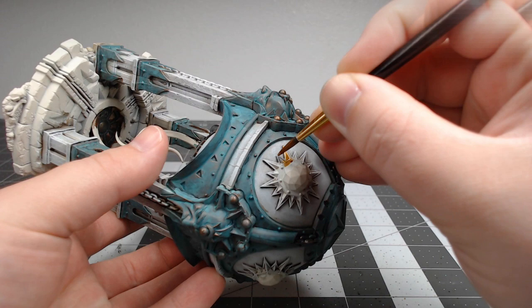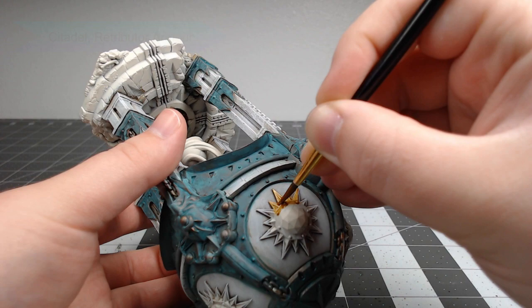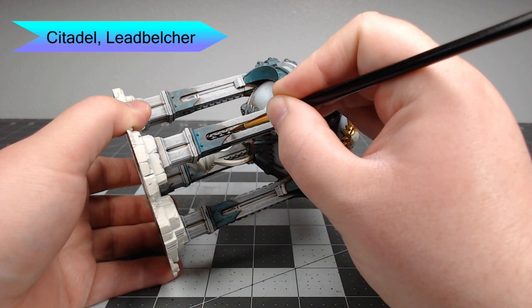Now that we're done with that, we're going to begin working on some of the other details on the model. We're going to start with Retributor Armor, painting this on all of the stars on the top part of the model. Once we've finished applying the gold, we're going to take Lead Belcher and paint this on all the chains hanging down the support beams on the sides of the model.